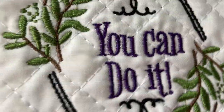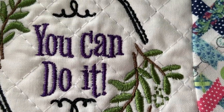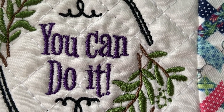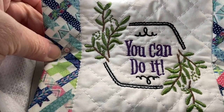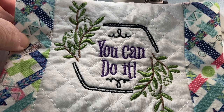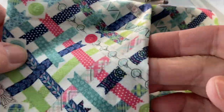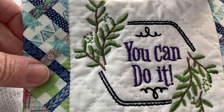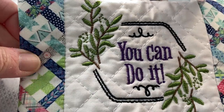And it's so pretty. When I saw it I thought, this is speaking to me — 'You can do it.' I'm going through a rough patch these past few months, and I thought I need this coaster in my life. It's done with the envelope fold in the back. I'm going to stitch along with you — it's a 20-minute stitch out with 13,011 stitches total.